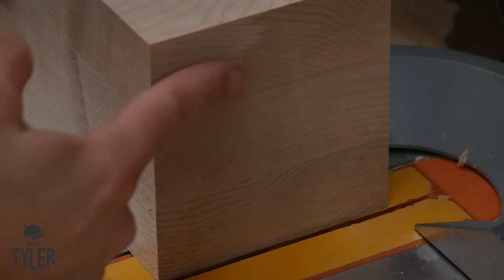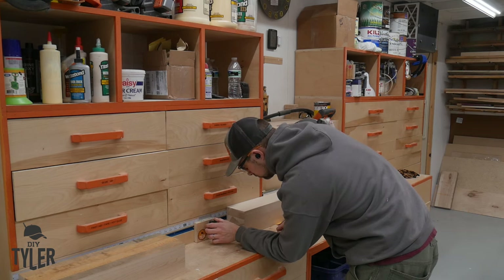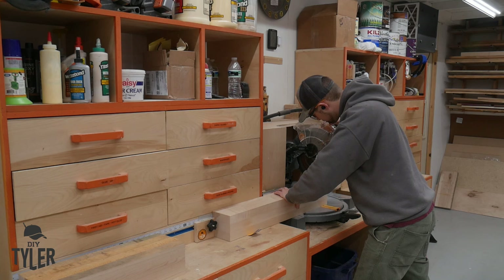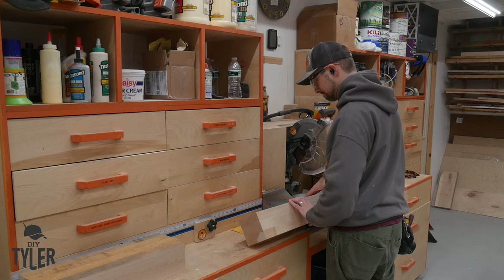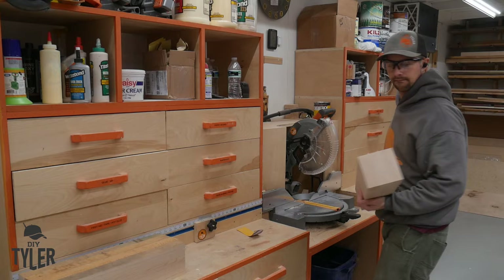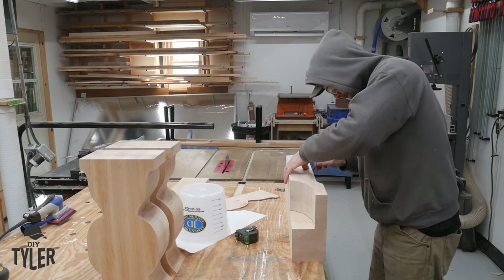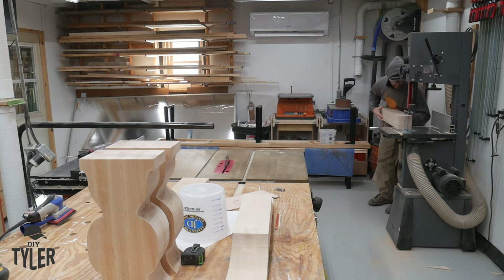Now we're going to move on to the base section. These were squared up over in the milling section of the shop and then moved over to the miter saw. I want to say again, I'm using a 12-inch CMT blade on my miter saw and it is fabulous — it has given me the smoothest cut I've ever seen on any of my tools. After finish squaring them up, just like the vertical portions, we need to cut some curves on the top and bottom of these pedestal bases over at the bandsaw.